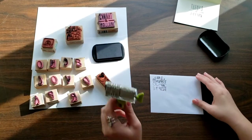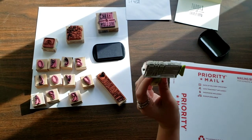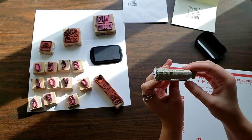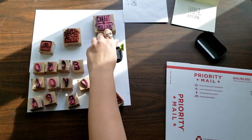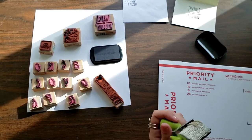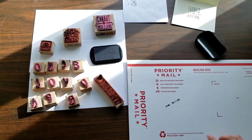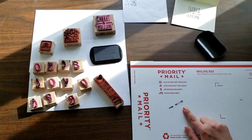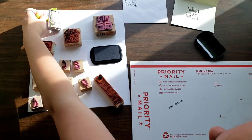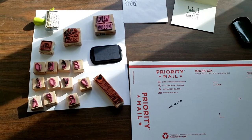I also have this date stamp — you can switch it around so it says 'I love this' and then the date. So if you want to show somebody the date you shipped the item, you can stamp that on there. It says 'I love this, February 23rd, 2020.' I think that's pretty cool to show the shipping date — it's more of an accountability thing to show people that you're shipping in a timely fashion.